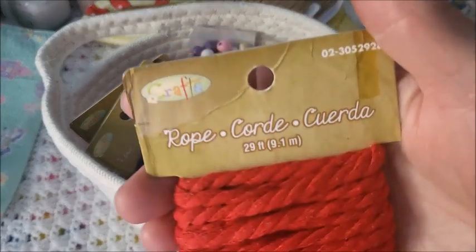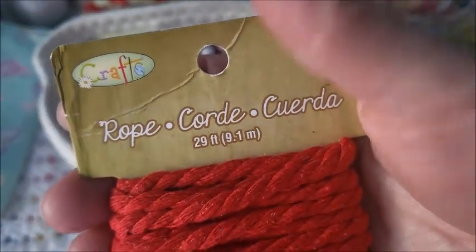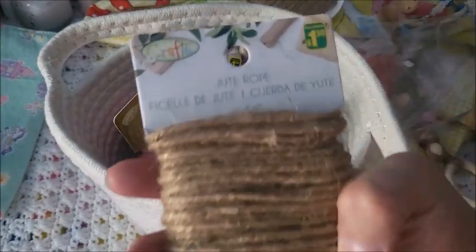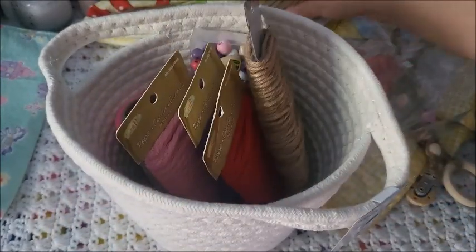It's just called rope. And here's some jute — it was a dollar fifty. I'd love to make some more.